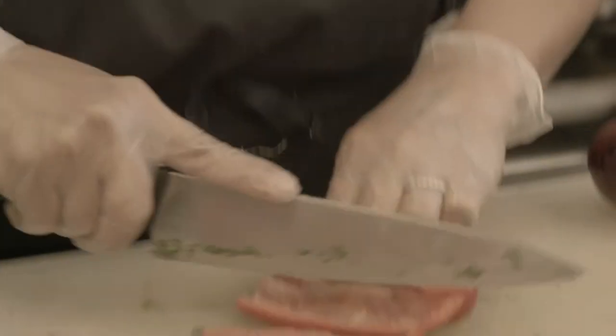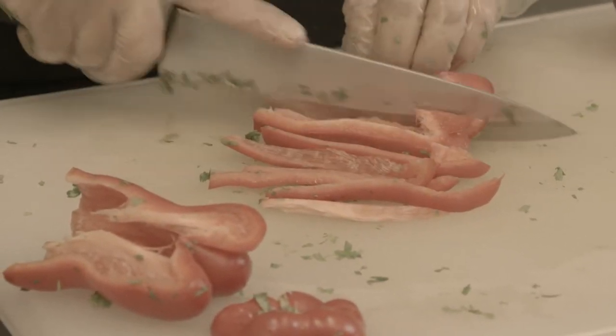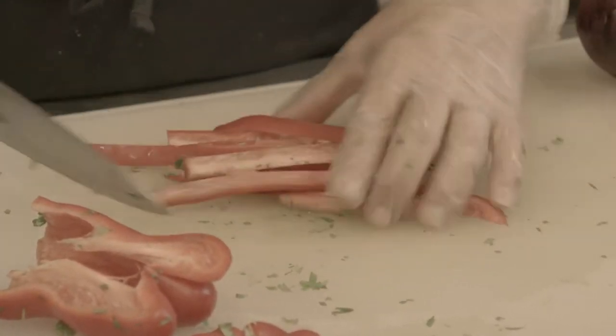Of course, we are at several farmers markets, so we get a variety from all the vendors at the farmers markets that we go through.